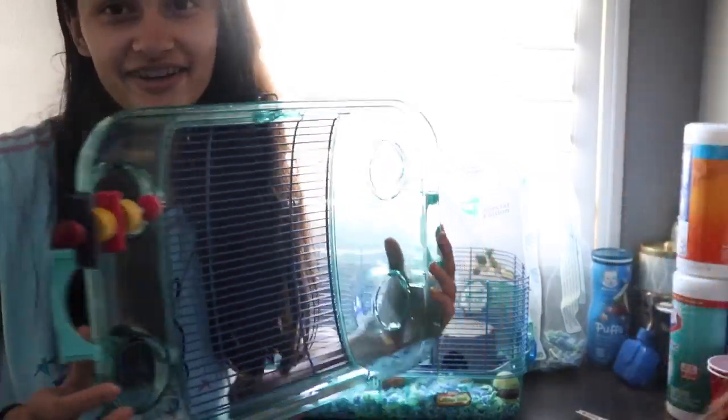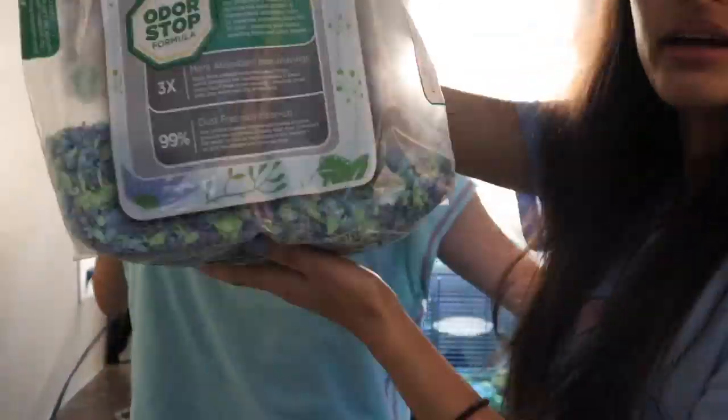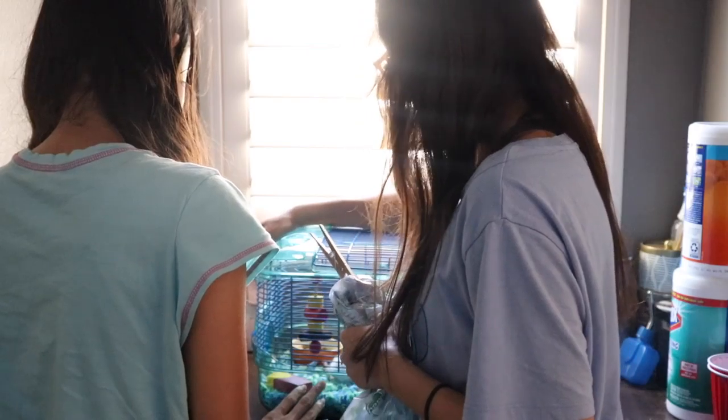Now we're going to be putting the roof back on his cage. And now the next step is to go dump off the trash.